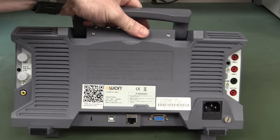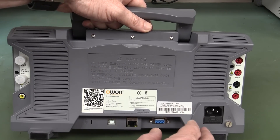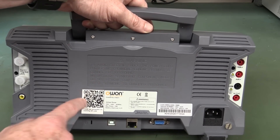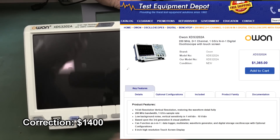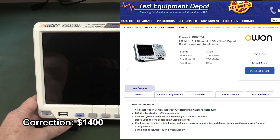It's got an arbitrary waveform generator, and it's got decoding - I2C, RS232, SPI - touchscreen, VGA, WiFi, and it's got an app which you can scan in. It's got a multimeter built in as well. And it's like $1200, so it's not exactly an entry level price point.